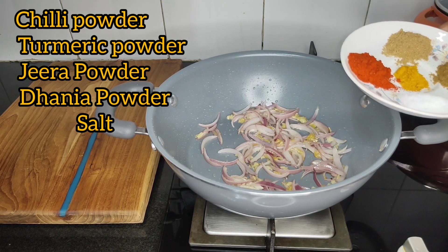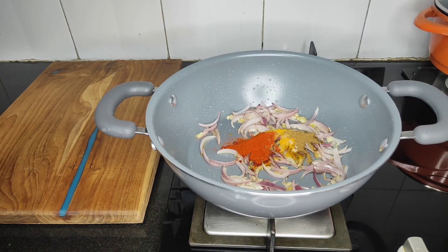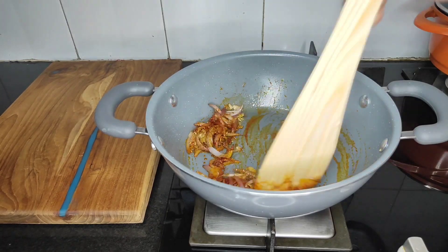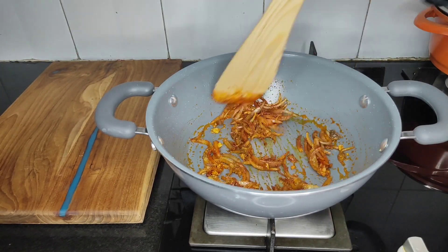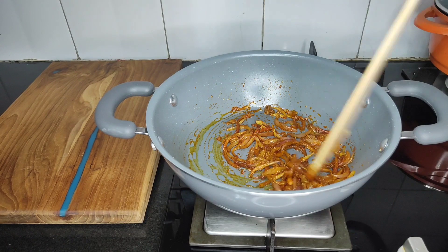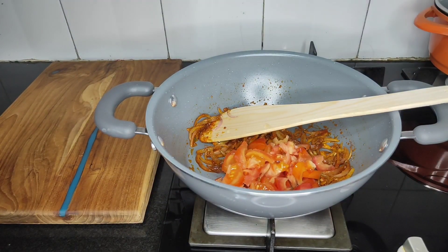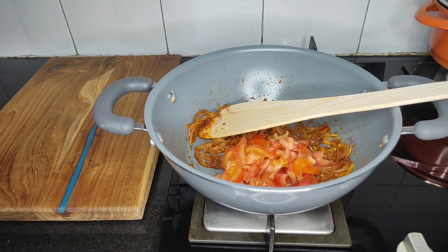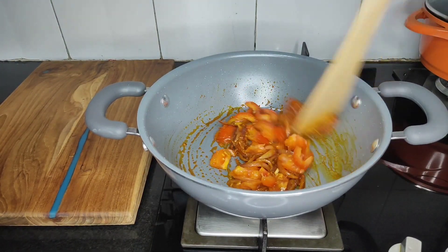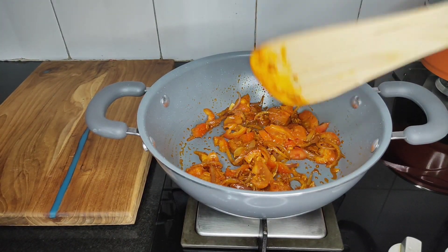We will put in a little bit of chili powder and ginger powder. Let's see. We will put the tomato masala, a little bit of cold chicken, tomato, and coconut.